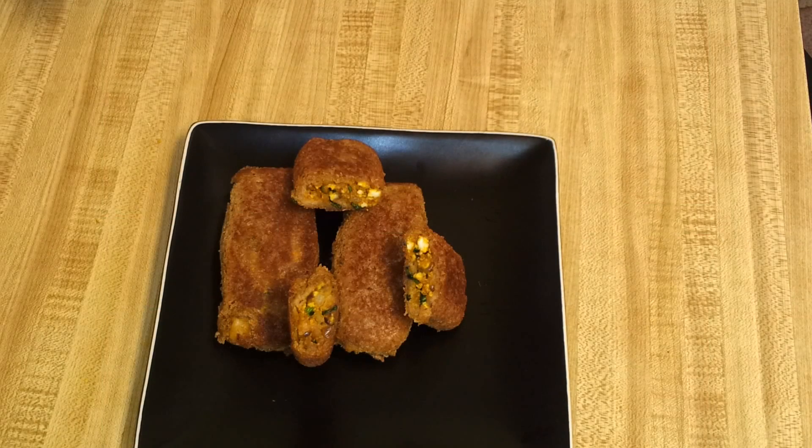Hi everyone, welcome to Everyday Indian Cooking. Today I'm making an evening snack: stuffed bread rolls. This is a vegetarian dish stuffed with potato and scrambled paneer. So let's get started.